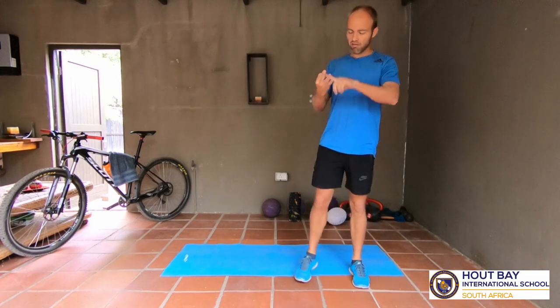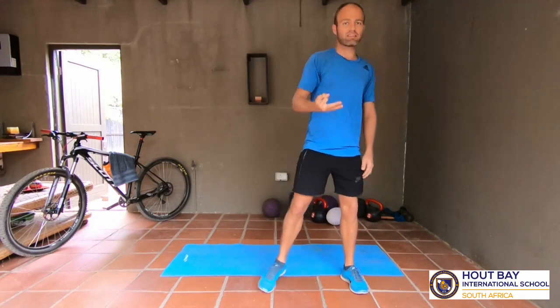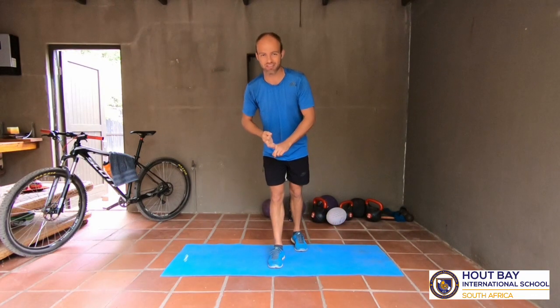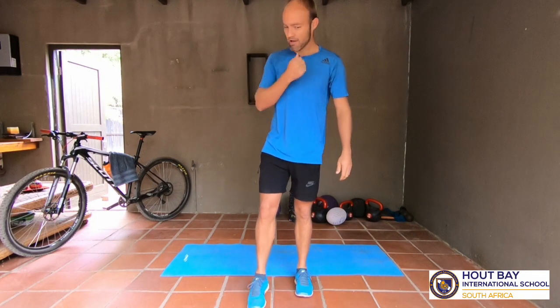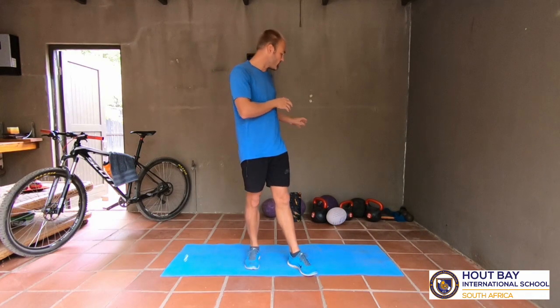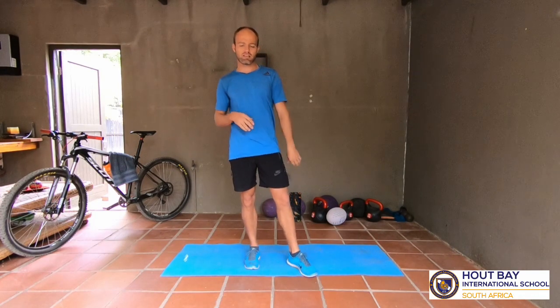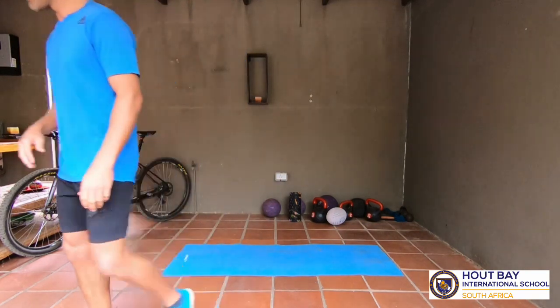We're going to do three groups of three exercises, each done three times. We're going to work for 30 seconds and rest for 30 seconds. We are going to get tired, but it's a good tired - a nice tired - and we're going to enjoy it. You don't need any equipment. I've got feedback from a lot of people saying they don't always have equipment, so I'm making these bodyweight exercises. Today we're doing it without any weight.